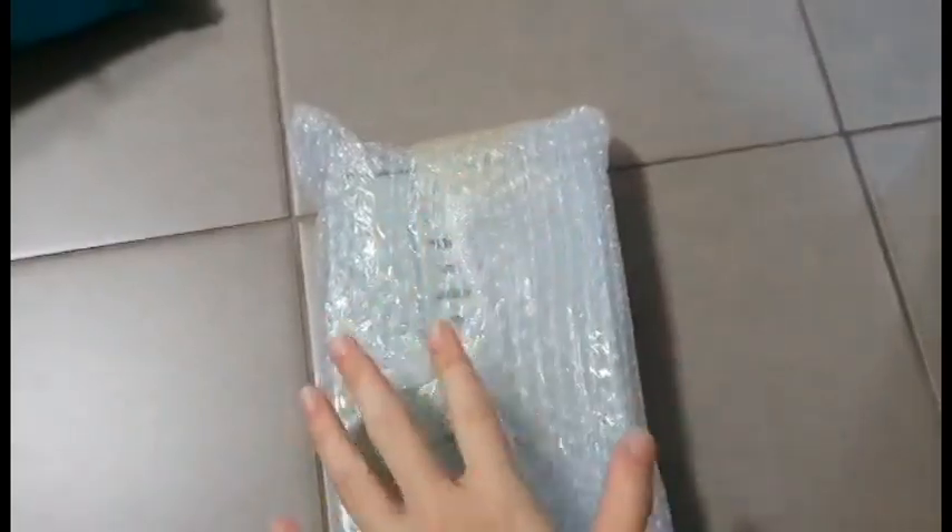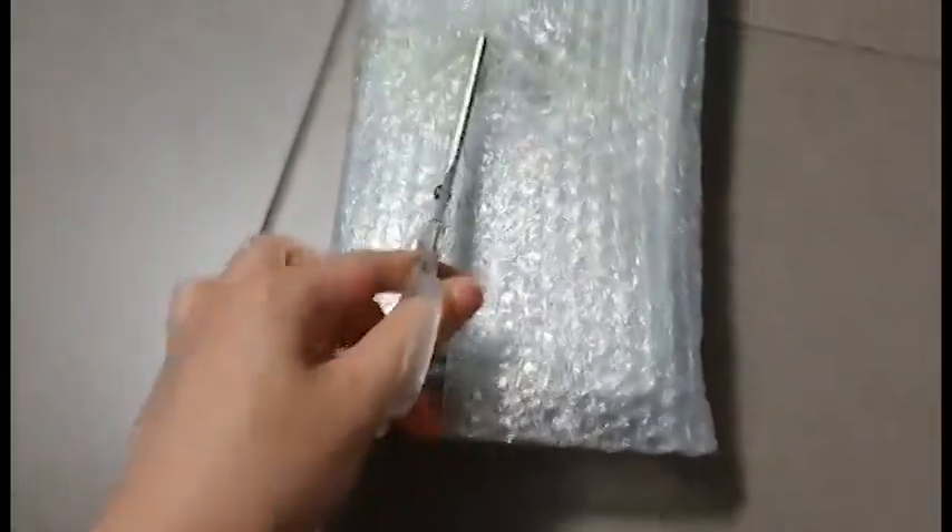I'm going to get some scissors real quick. A pair of scissors, let's continue. This is very unsatisfying.